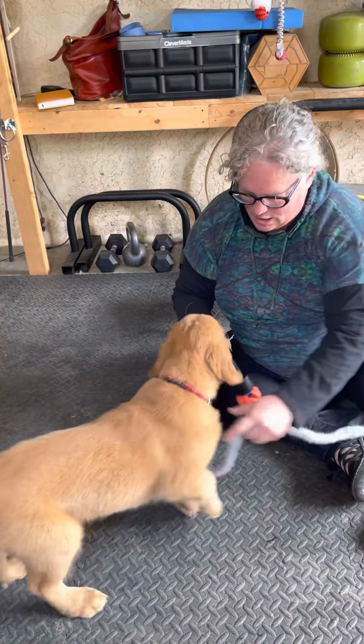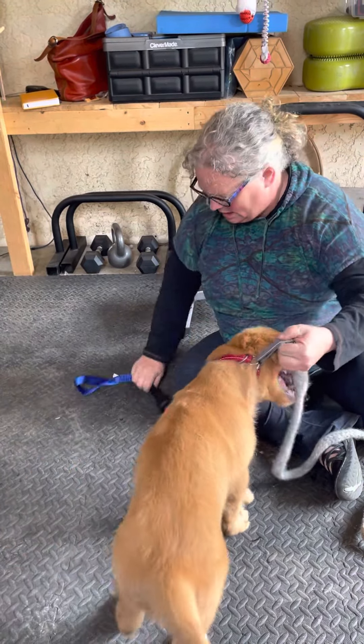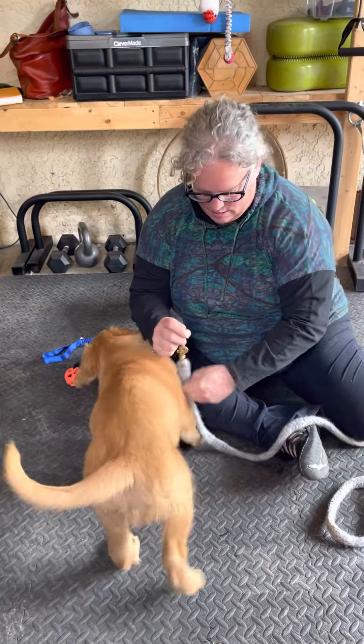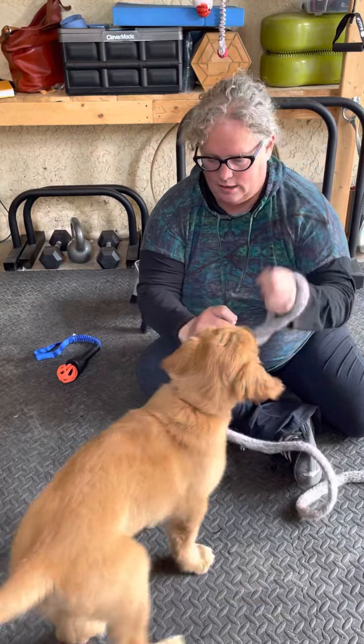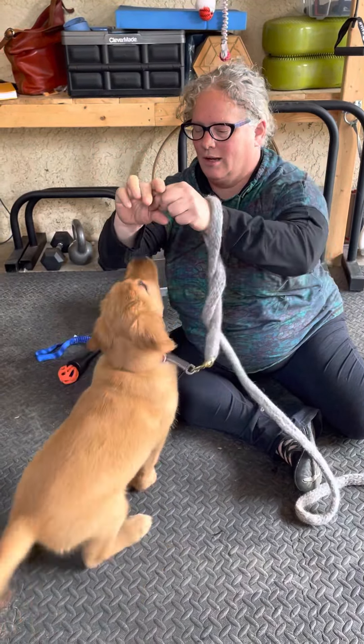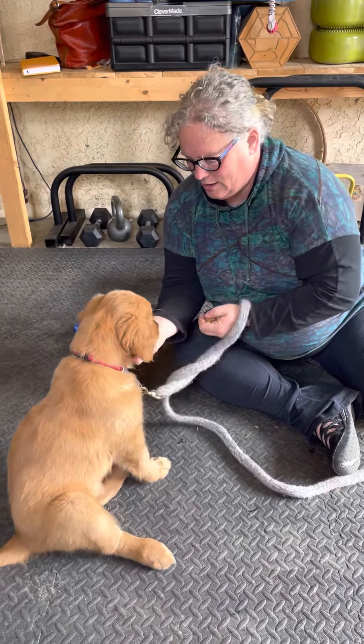Then I'm just going to stop him for a second and we're going to work on hand targets. Hand targets are going to go kind of like this — I've got a piece of cheese here in my hand and all I'm going to do is offer it. Yes, get it — there you go.